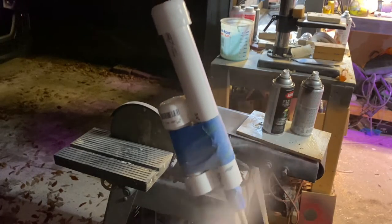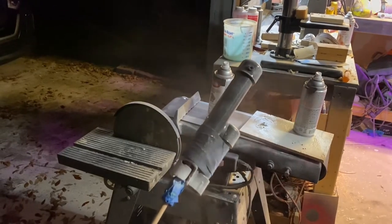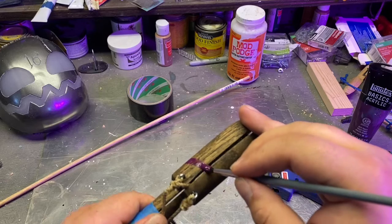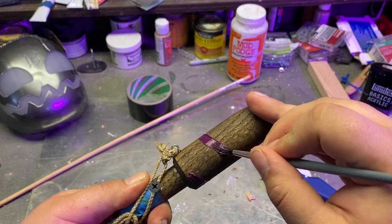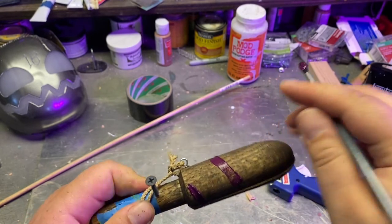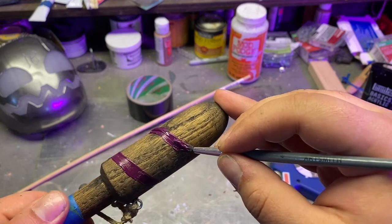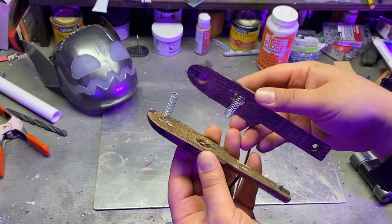Even though I just duct taped it together, I still wanted to make it look a little bit nice, so I primed it and then sprayed it with some Krylon Dark Metallic Metal Spray Paint. And while I was feeling artsy, I painted a little spiral design on the bola. My brand is kind of villainous, and something about it just felt right.